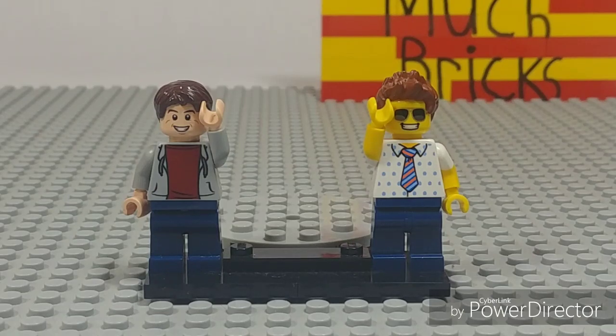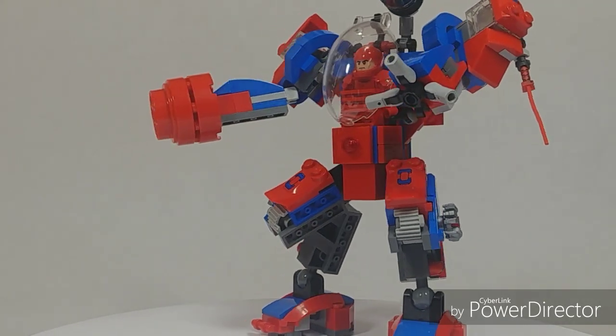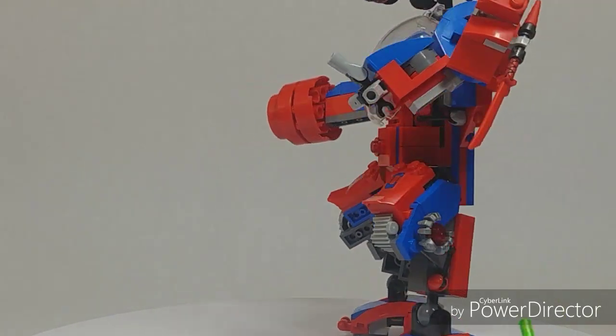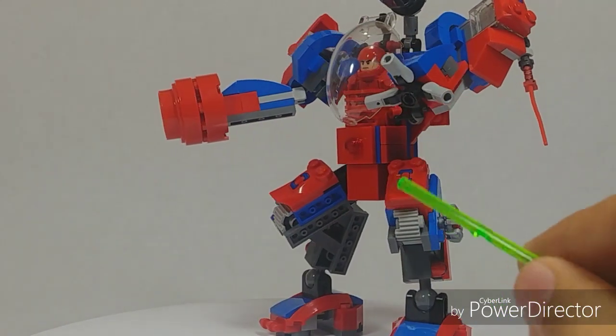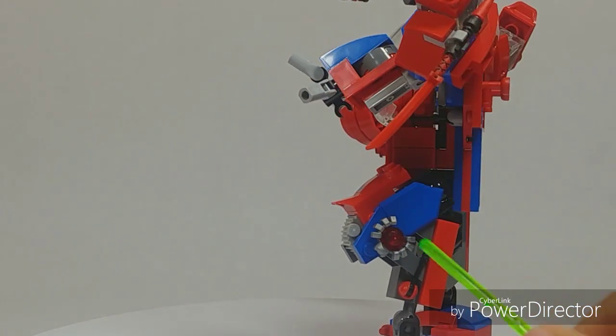What we're going to be doing today is reviewing a custom — not really a set, but a customized build. Here it is! This was actually customized from the actual Spider-Man mech. I upgraded it greatly, put a custom figure inside, and kind of made it look like the Iron Patriot armor from the end of Avengers: Endgame by putting an arc reactor in.